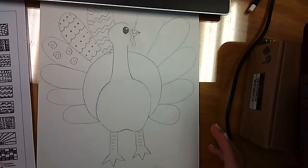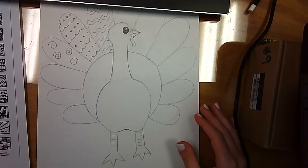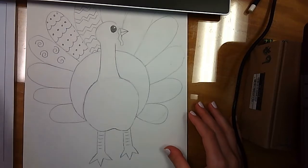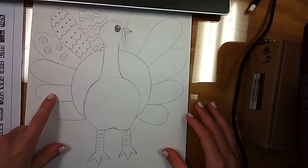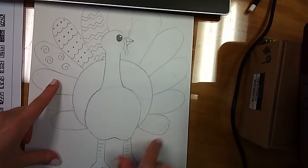If you watched the previous video on how to draw a turkey for disguise, I showed you at the end how we can use lines to create a zentangle. Now I just want to continue giving a couple techniques and pointers if you wanted to do this.